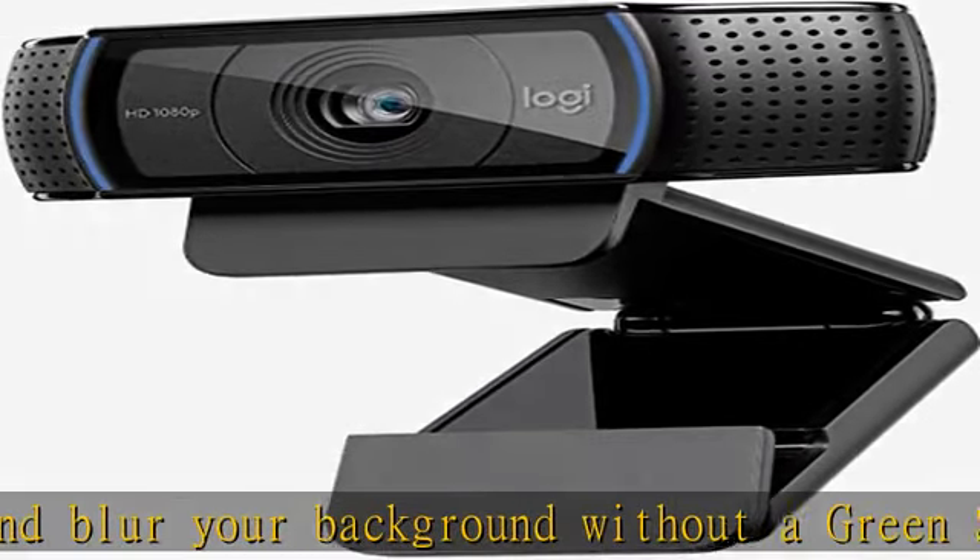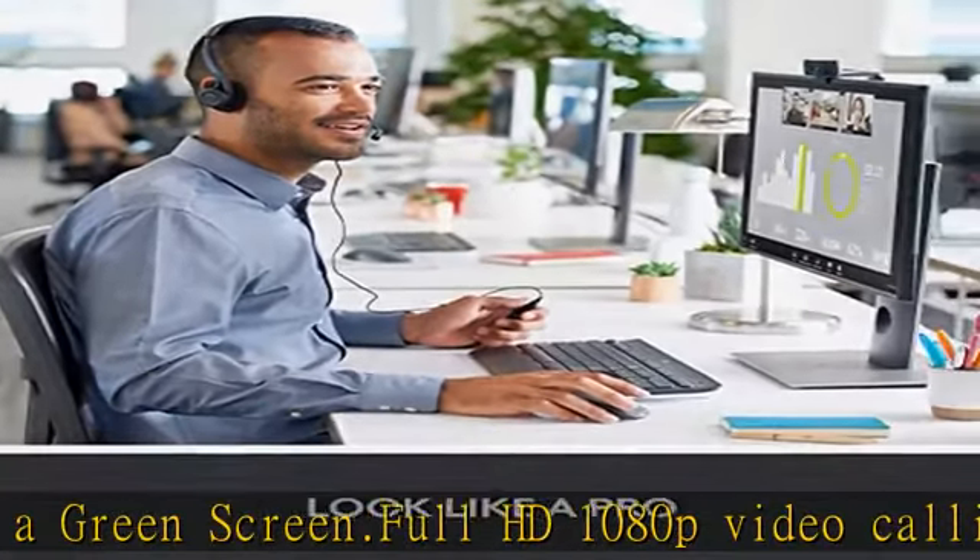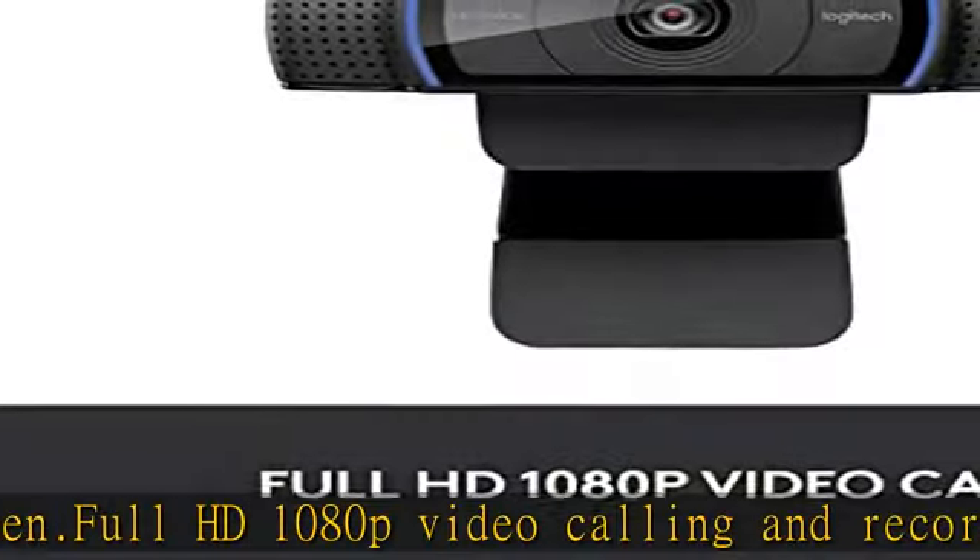Stereo audio with dual mics — capture natural sound on calls and recorded videos. Advanced capture software: create and share video content easily with Logitech Capture.